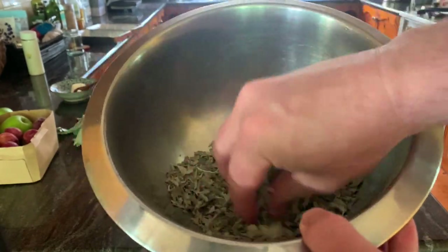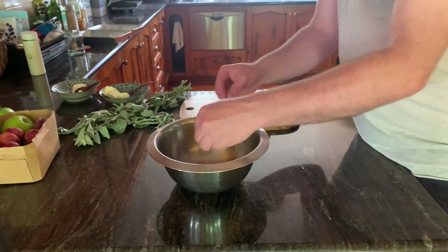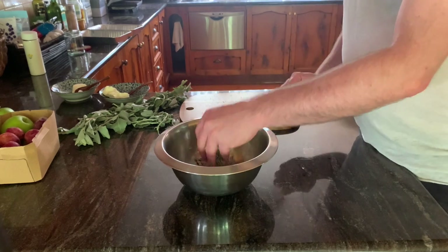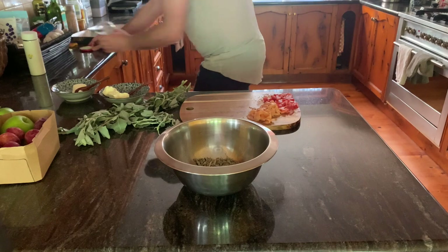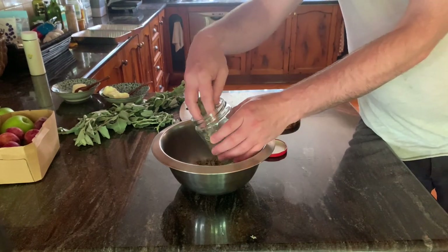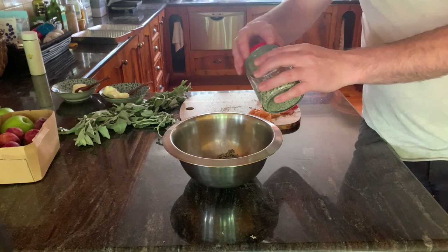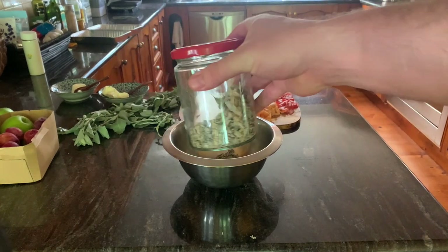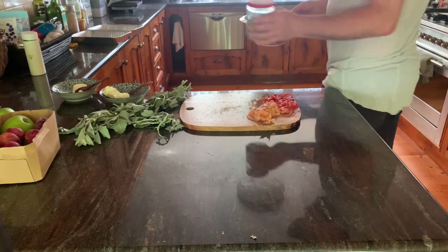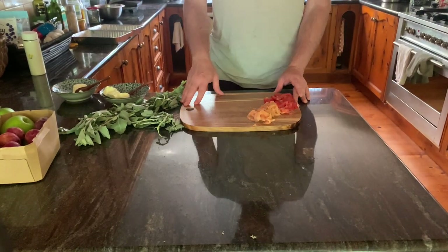You can sprinkle the dried saltbush flakes on meat or chicken, use it as a herb, mix it with salt, mix it with parmesan or other herbs as well, and pop that in a jar and give it to a mate for Christmas or something. These jars of dried saltbush — I see them at the farmers markets for about ten to fifteen dollars — so they're that easy and that cheap to make.